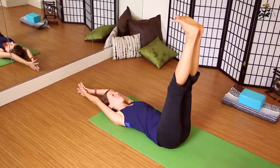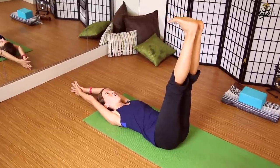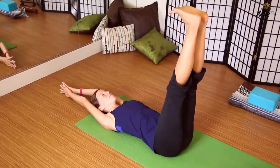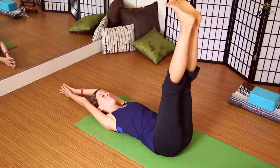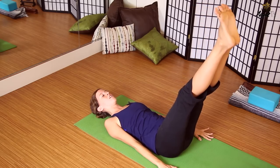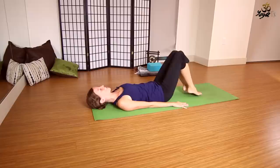Exhale, roll down. Inhale, lift the feet, flexing actively — palms come to touch overhead — in this reclined variation of downward facing dog. Bend the knees as little or as much as you need. Then exhale, either lower the legs straight down or bring the palms down and lower slowly, engaging the core, releasing the feet to the mat. We'll flow through these modified sun salutations a few more times.